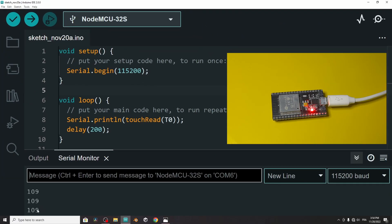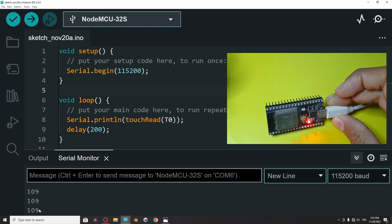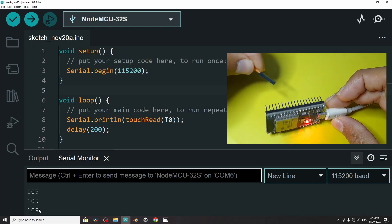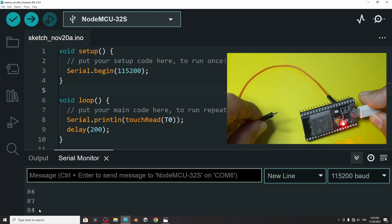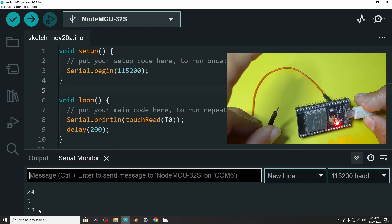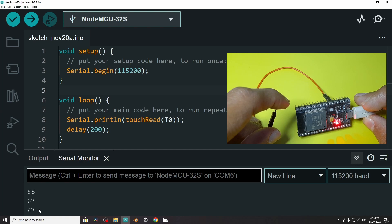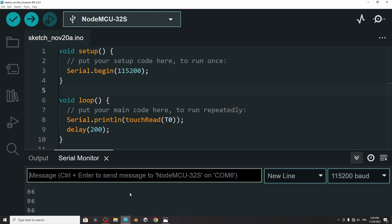Here are the values. For now, it is 109. To test the project, we have to touch pin number 4 — I will use this jumper wire. Here's pin number 4. Now I will touch the other side. The value goes below 30, and once I release it, it gets back to 65 or 70. Now we can check: if the value is less than 30 or 40, we are going to turn the LED on. Otherwise, we will turn it off. So let's modify the code.